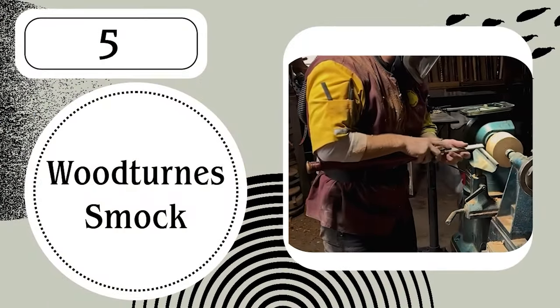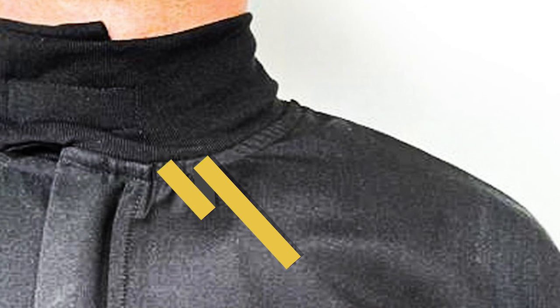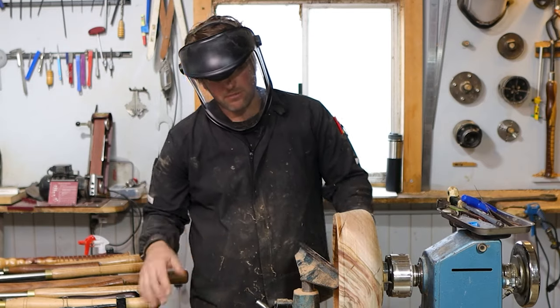Number five: a woodturning smock, which is what I'm wearing right now. I've actually broken the zip on this one — it's the third zip I've broken, and I'm getting a woodturning belly. A woodturning smock will come in handy: they've got elastic cuffs on either side and elastic around the neck so you don't get shavings down your shirt. I also wear an undershirt. You can store your pens, pencils, and rulers right there, ready to go. It just makes sense to invest in a smock if you're going to be turning a lot.